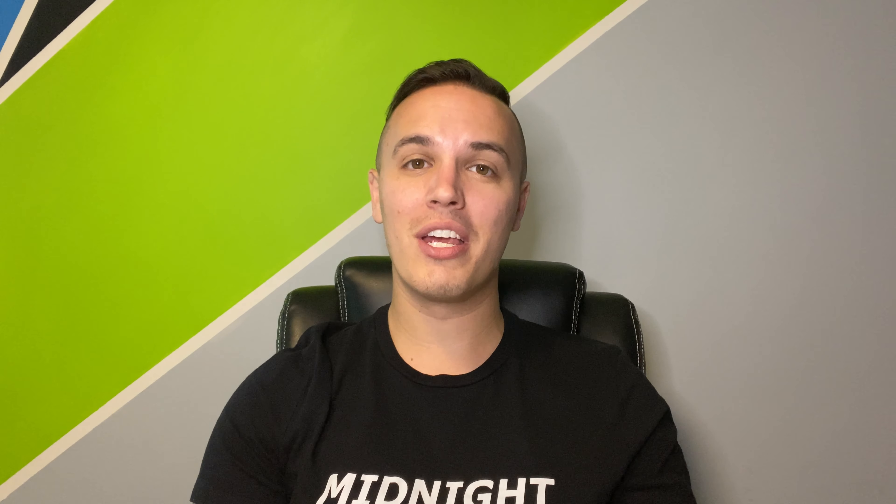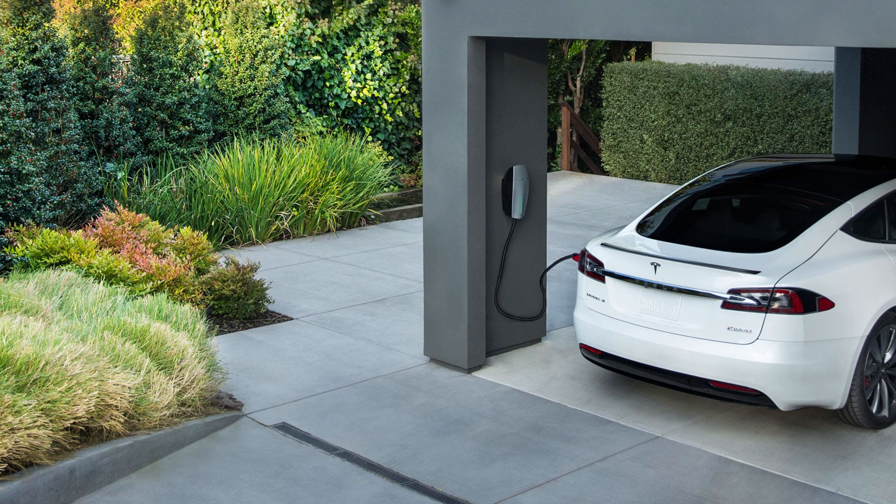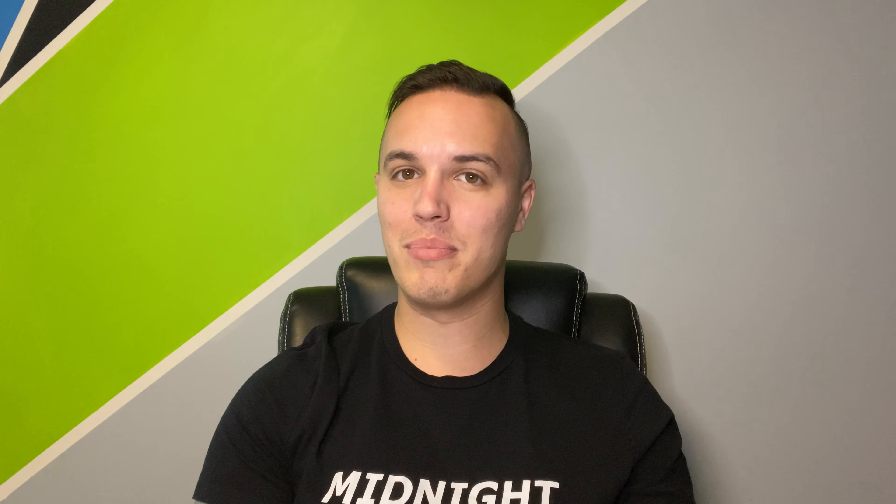The next charging standard is the Tesla charging standard. This is a proprietary charging standard that Tesla has only on their vehicles. You can find this charging standard at their Supercharger locations, their destination charger locations, on their mobile connector that comes with the vehicle, as well as their wall charger that you can buy from their online website. Keep in mind this charging standard only works specifically with Tesla unless you purchase an adapter. Only Tesla vehicles can use this charging standard.